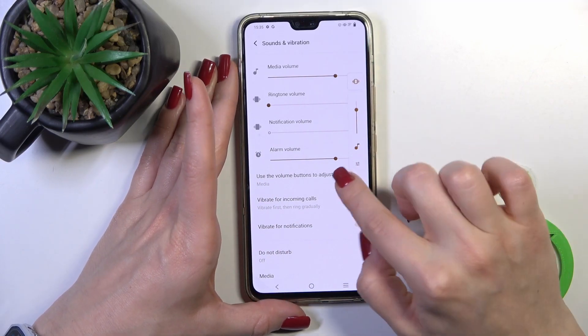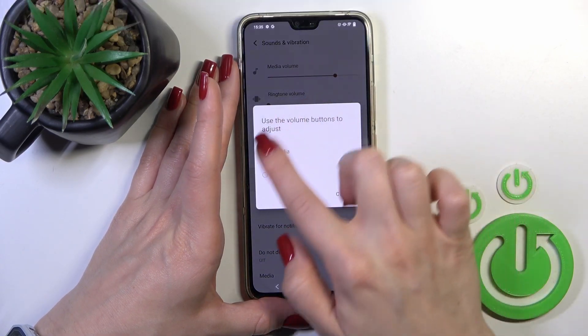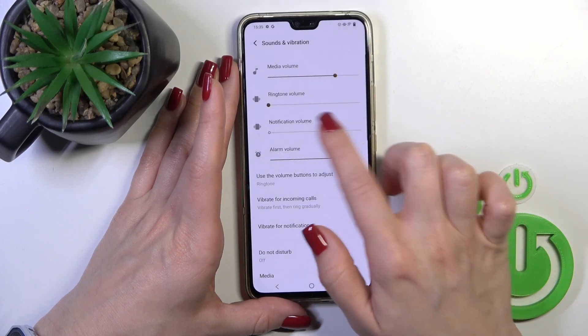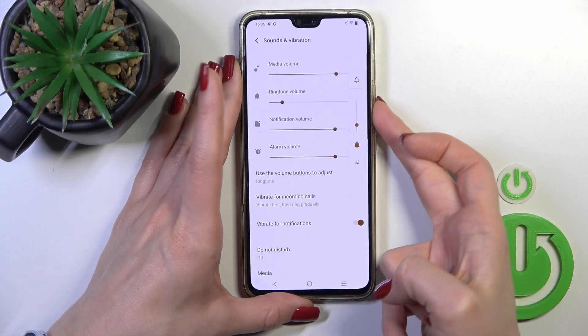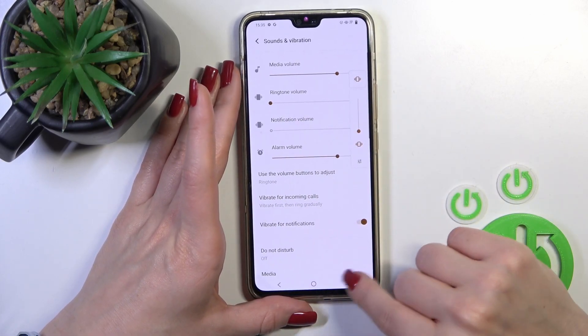Also we could do it another way — just press the volume down button, but first use the volume buttons to switch from media to ringtone, and with the help of the volume down button you could also mute the ringtone volume.